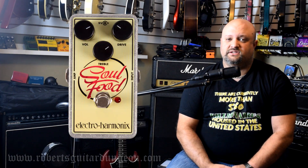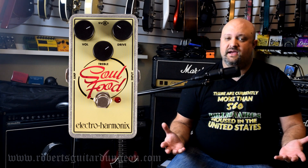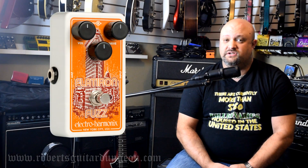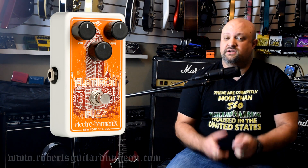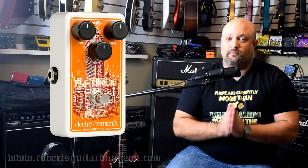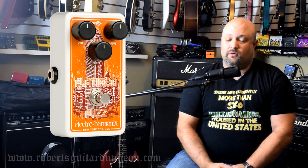EHX did such a fantastic job on the Soul Food that today, after seeing a demo of their new pedal called the Flatiron Fuzz — which is their take on a Rat 2 pedal — I'm going to include the Flatiron Fuzz as an honorable mention on this list. Because they did such a great job on the Soul Food, I'm really excited to try out the Flatiron Fuzz, and I'm not even a Rat pedal fan at all. But the demo I heard sounded really, really good.